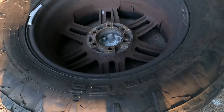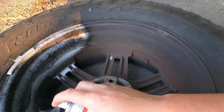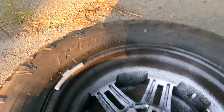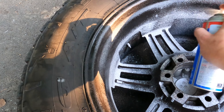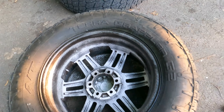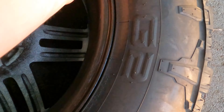I'm going to spray these down with the oven cleaner, let it sit for a second, and see what happens. I'll let that sit for just a couple seconds.